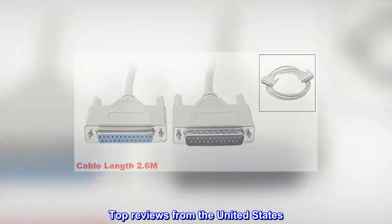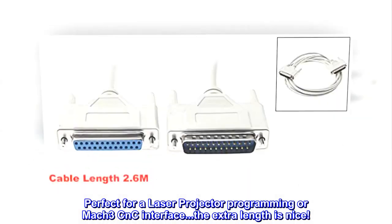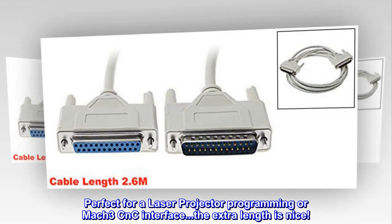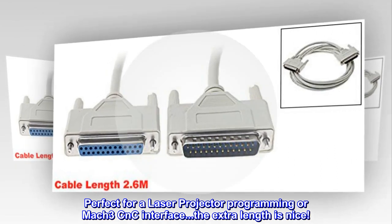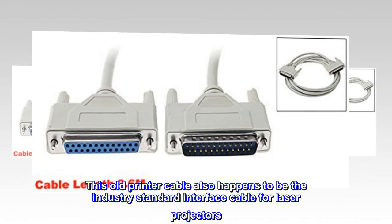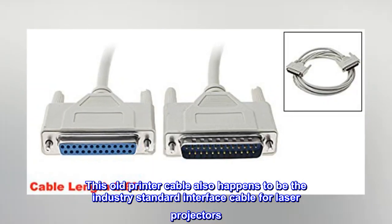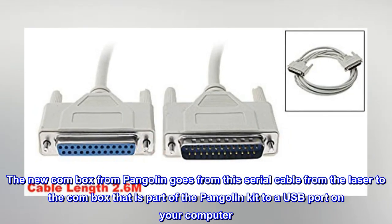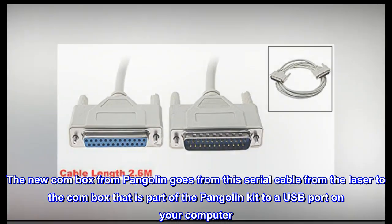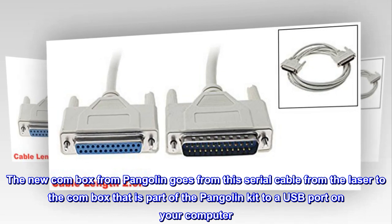Top reviews from the United States. Perfect for a laser projector programming or Mach 3 CNC interface. The extra length is nice. It works as expected. This old printer cable also happens to be the industry standard interface cable for laser projectors. The new comm box from Pangolin goes from this serial cable from the laser to the comm box, which is part of the Pangolin kit, to a USB port on your computer.